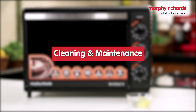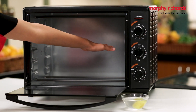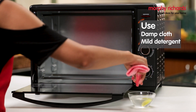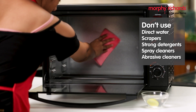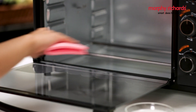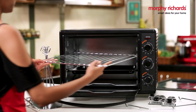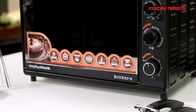Before cleaning or starting any maintenance work, switch off the oven, remove the power plug, and wait for it to cool. Clean your oven regularly with a damp cloth to remove spills or splatters. Strictly avoid using sharp objects and harsh detergents to clean, as they could lead to deterioration and damage. Removable accessories like the wire rack, baking tray, and crumb tray can be washed as normal kitchenware.